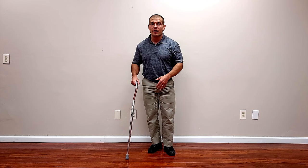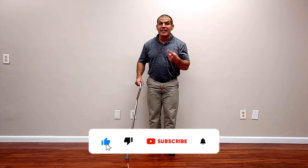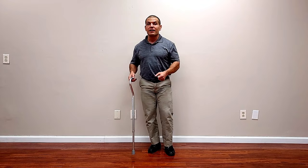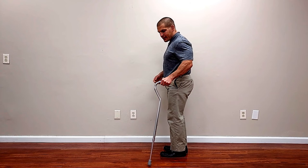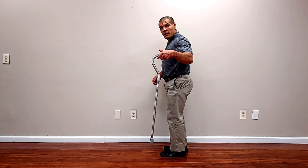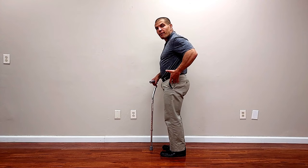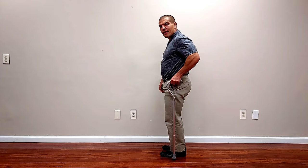The number one step is getting your cane adjusted correctly. A cane that's either too low or too high is not going to help you walk ideally. When you are using a cane, you want your elbow to be bent about 20 to 30 degrees when the cane is six inches in front of you and six inches out to the side. Another quick rule of thumb: for most people, it's around the height of your greater trochanter, or the bump on the outside of your hip.